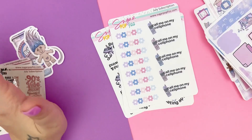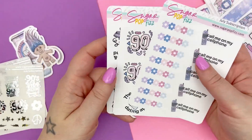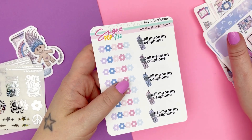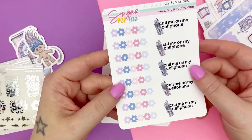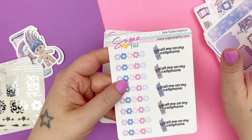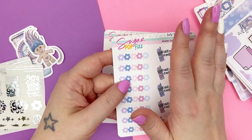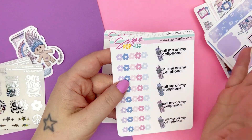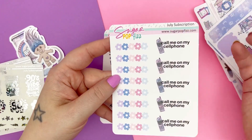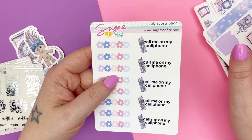The next thing every single subscription is going to have is three quarter sheets of stickers on premium matte. They're going to match the theme and colors of the kit and will be different every single month. Sheet one has some flower dividers. For example, if you choose the Hobonichi Cousin subscription, they will be sized correctly for the Hobonichi Cousin — everything will be sized correctly. So sheet one of the three quarter sheets has floral dividers in the colors, and one of the deco cell phones from the clip art that says 'call me on my cell phone.'